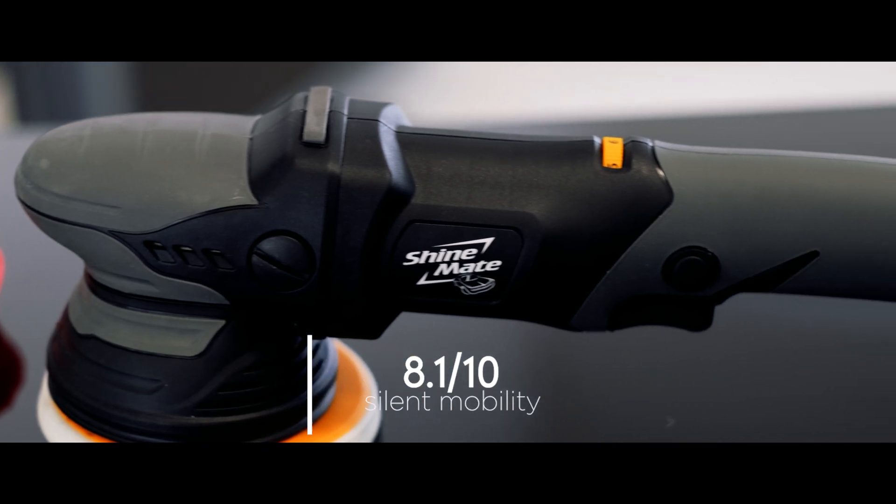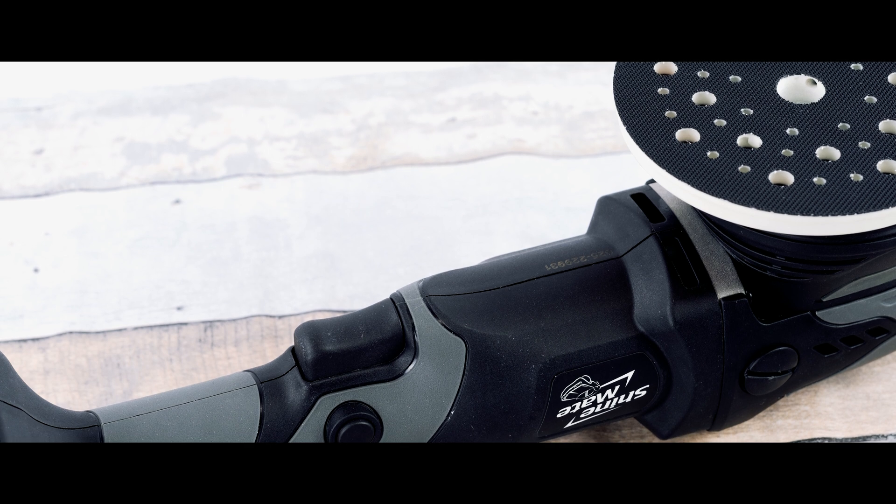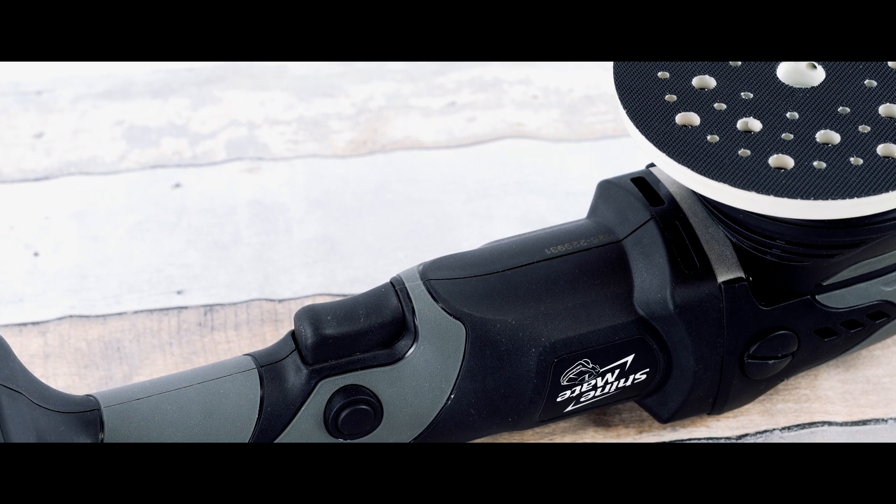Overall, we would like to give it an 8.1 out of 10. And that concludes our review on the Chimane EB351-515. Thank you for watching and see you guys on the next one. Bye bye.